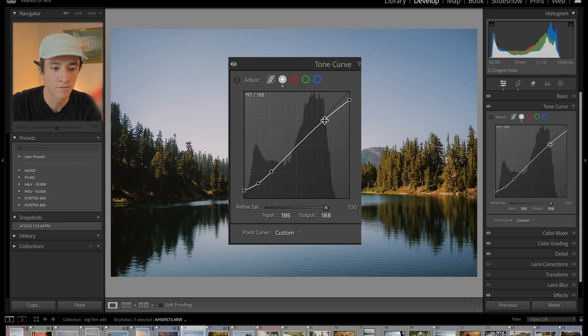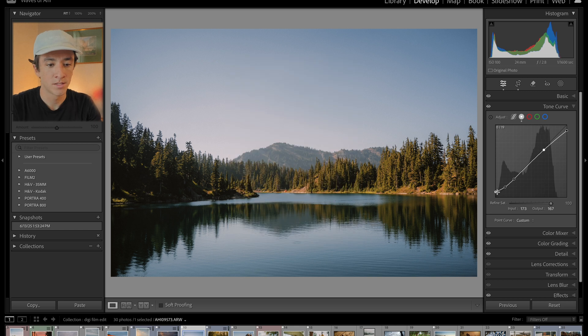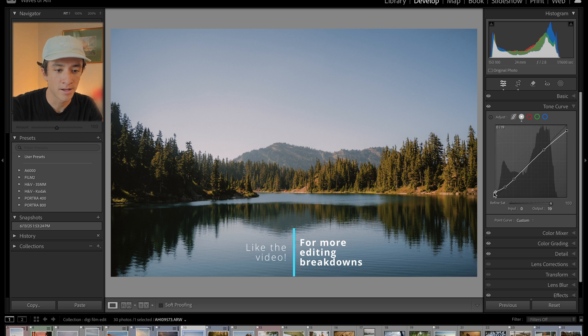Next is your tone curve. You can copy this tone curve that I've created here, because a lot of film does have that faded look. I've brought the blacks and the shadows up quite a bit here.